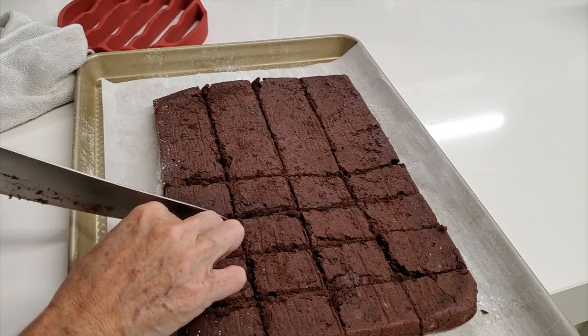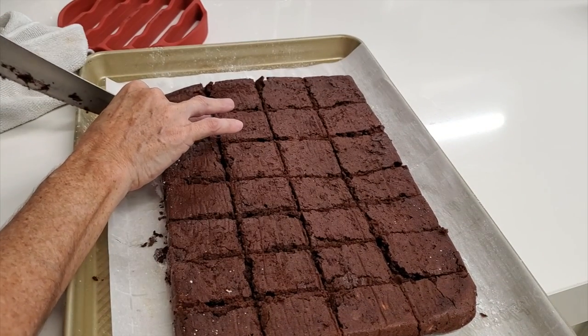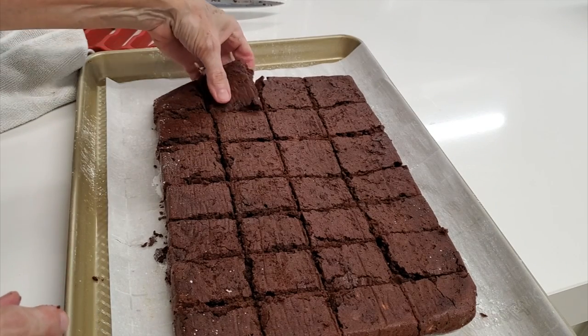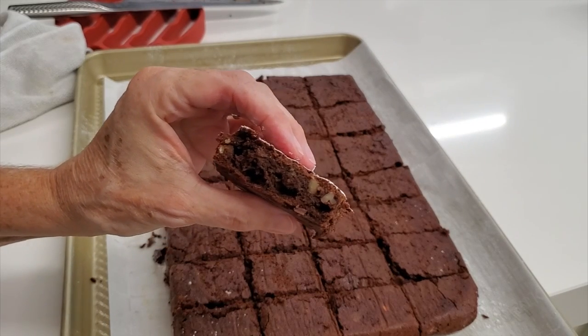Check this out — they are beautiful, moist, chewy, delicious, with the nuts. Look at that. It's amazing how moist they are, and they stay moist. It's the perfect brownie recipe.